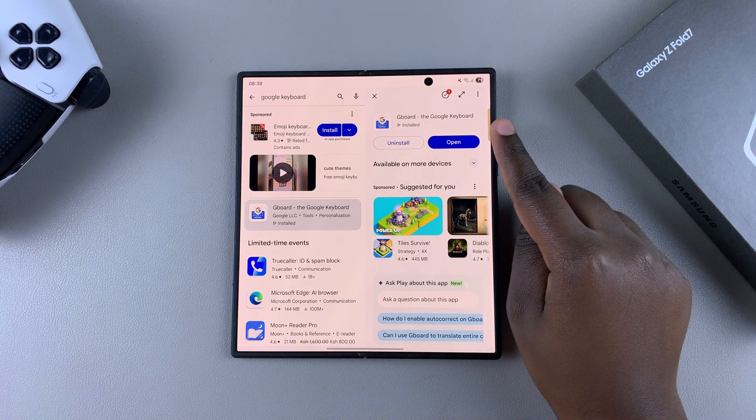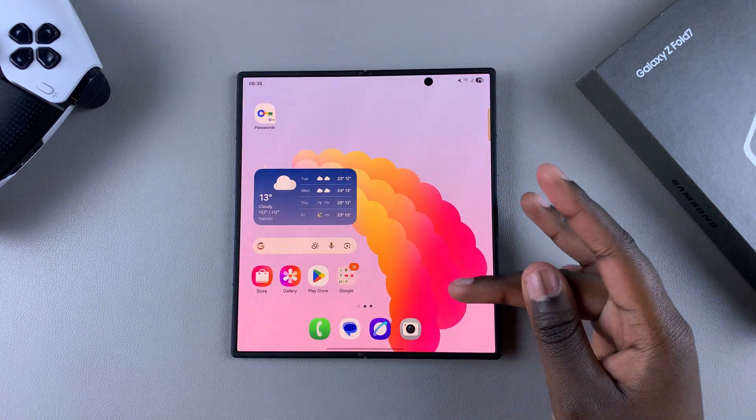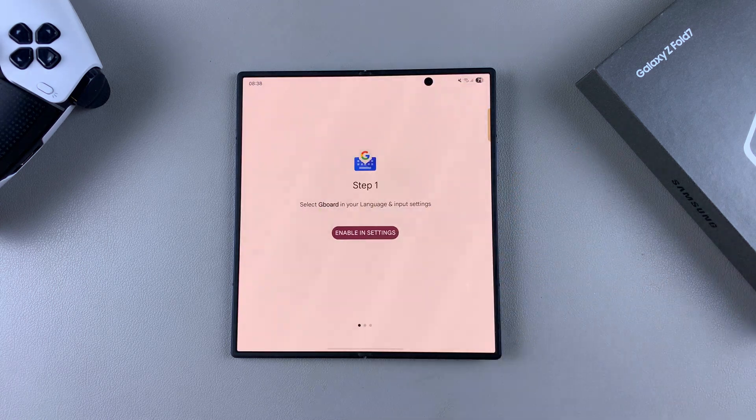Once it's been downloaded, you can tap on Open to launch it, or you can navigate back to the home screen or apps drawer, look for it from there, and tap on it to launch it.